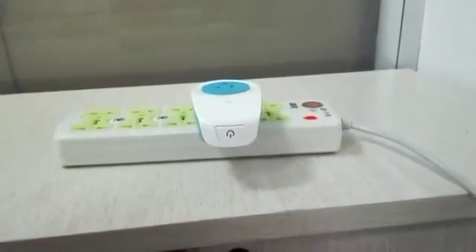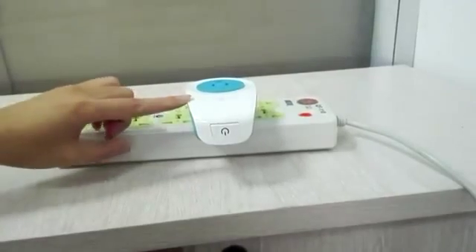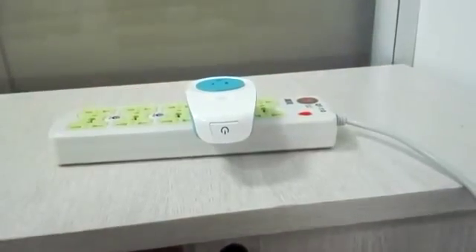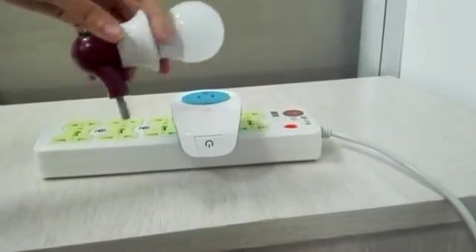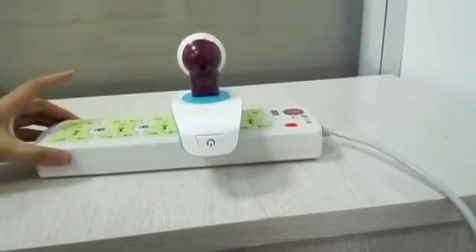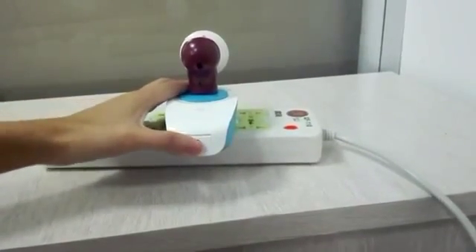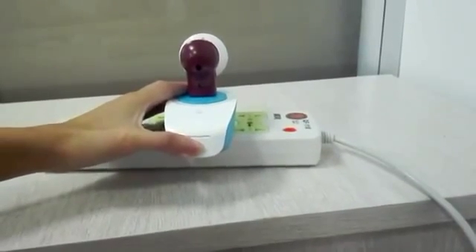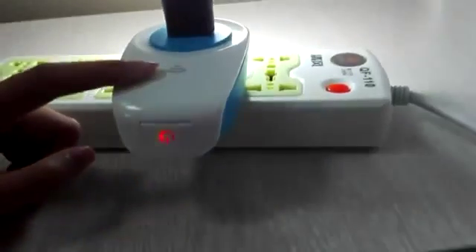I'll show you how the device for HomeKit works. First, I'll plug in the box to show the case, and you should long press the reset button until the Wi-Fi indicator light is blinking rapidly.